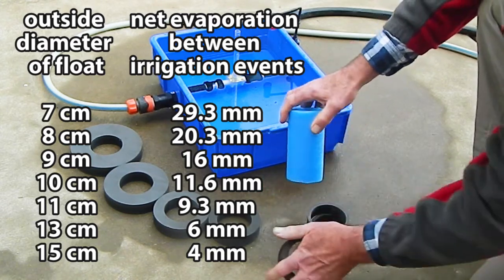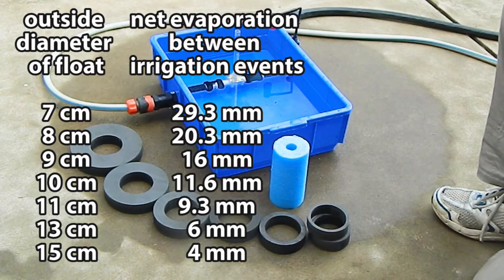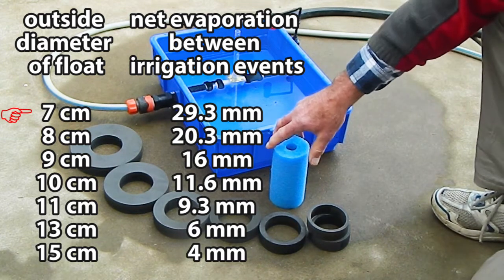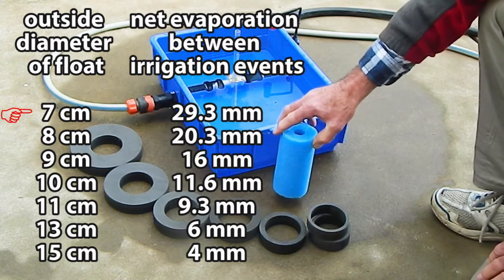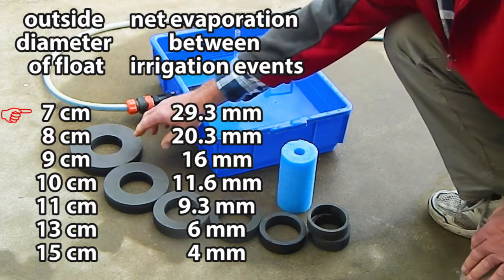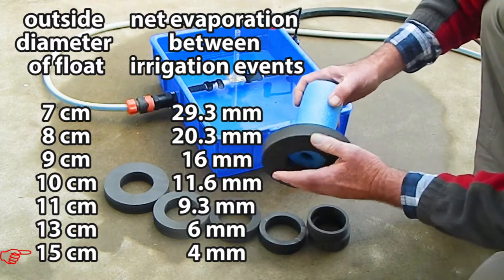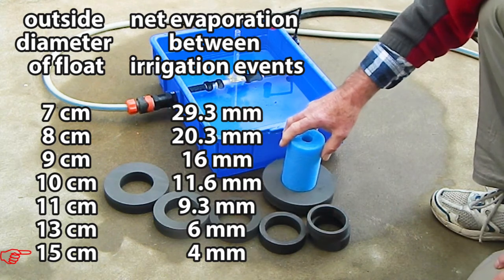The irrigation frequency is determined by the net evaporation from the evaporator between irrigation events. With no float ring the outside diameter is 7 cm and the net evaporation between irrigation events is 29.3 mm. With the largest float ring the outside diameter is 15 cm and the net evaporation between irrigation events is 4 mm.